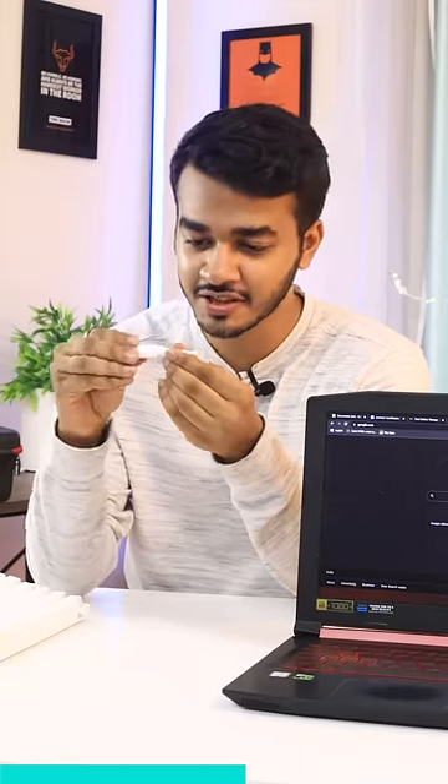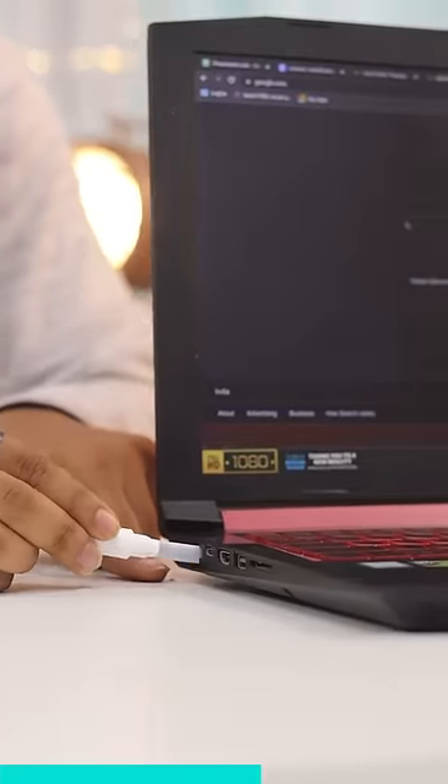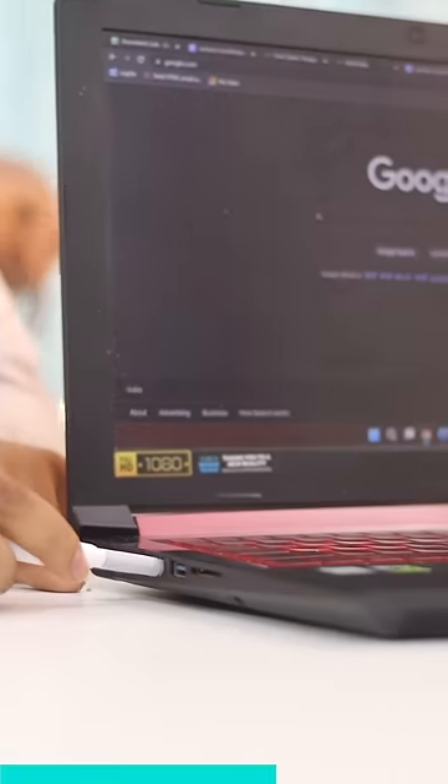You can get a mini cleaner here, so you can use this cleaner in ports as well, easily cleaning them.